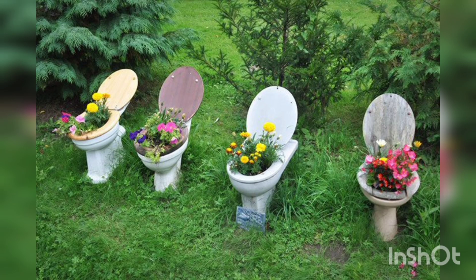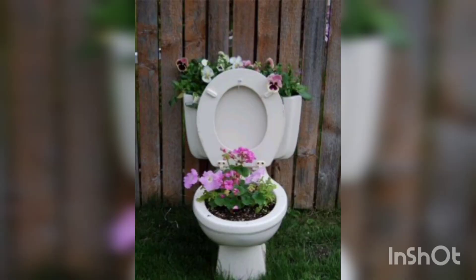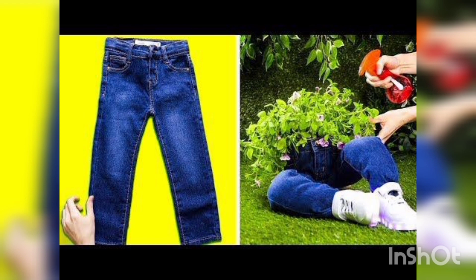You are watching an old cage planted with some flowers, decorating the garden. You are watching two jeans and kids' jeans used as decoration. You are watching crampons hanging and decorated with flowers, and another pair of jeans used to decorate your garden.